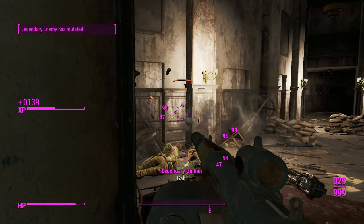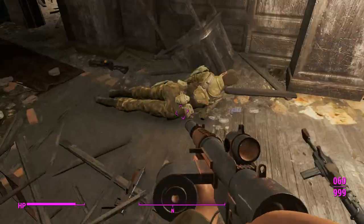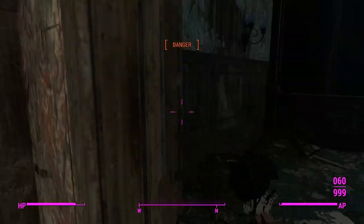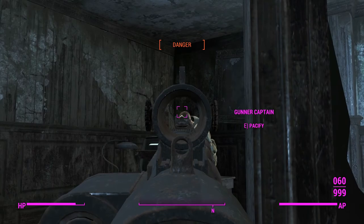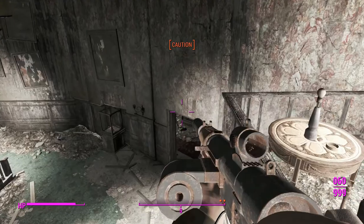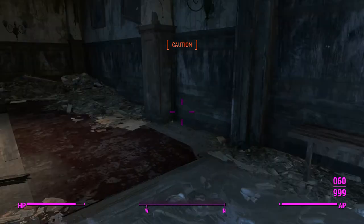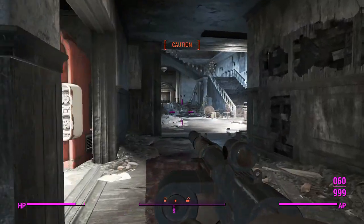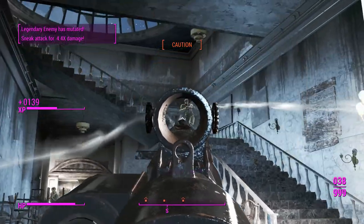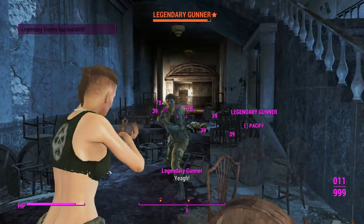Not sure why she stopped shooting at me — maybe she was looking for a better weapon. Too bad, because now she's dead. These gunners are dropping multiple legendaries because I've killed them as legendaries before and the loot stays on whichever NPC the game spawned it on. There isn't a mod that lets NPCs drop more than one legendary item — it's just an interesting quirk.